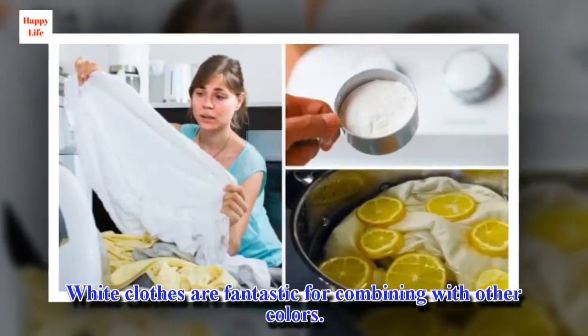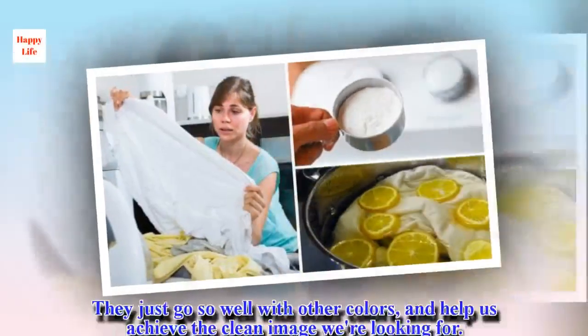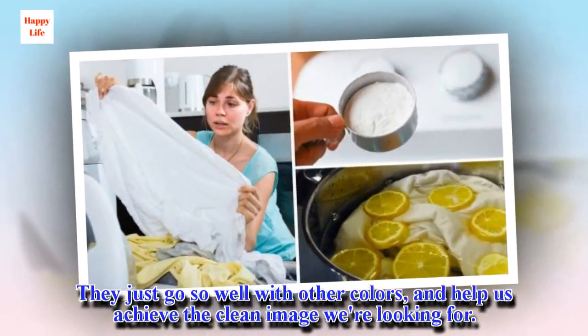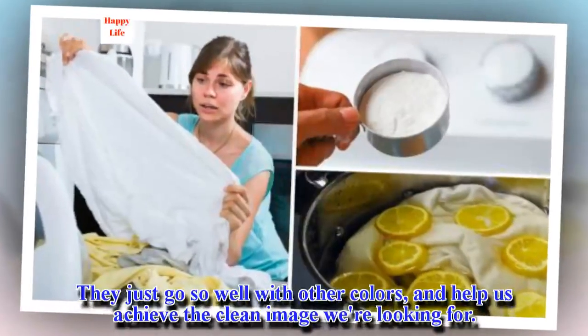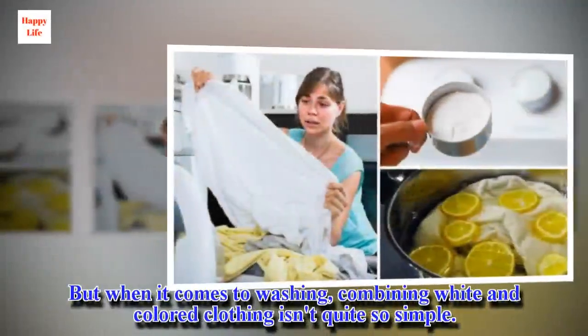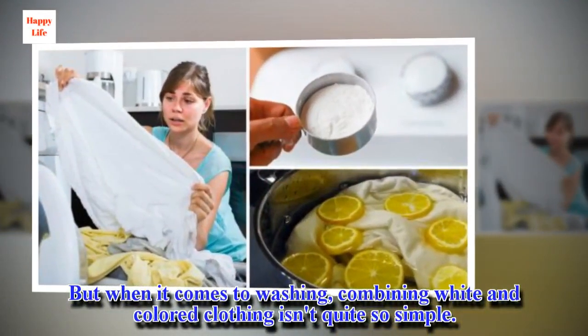White clothes are fantastic for combining with other colors. They just go so well with other colors and help us achieve the clean image we're looking for. But when it comes to washing, combining white and colored clothing isn't quite so simple.